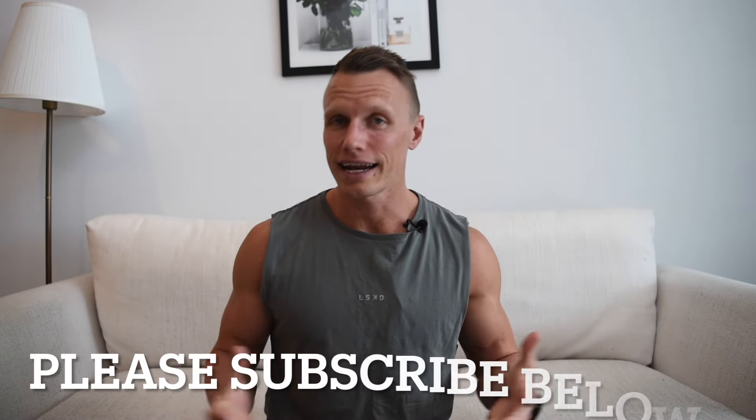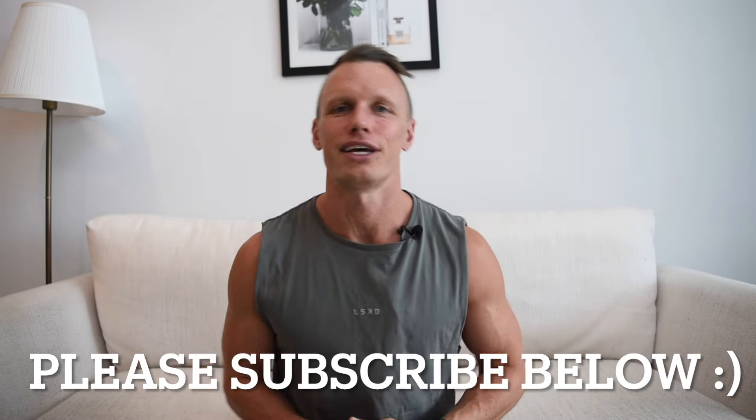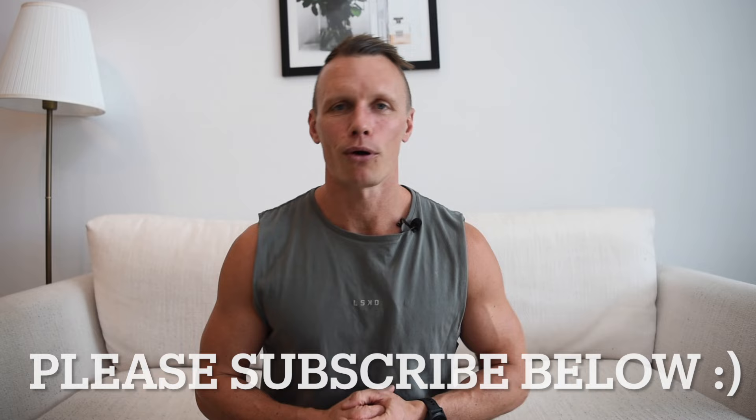If you have any other training tips or techniques, please drop them in the comments below. You can jump onto coachpeterday.com for HYROX training programs, and there's also an option to work with me one-on-one. Please subscribe to my YouTube channel, feel free to send this to a friend or tag them, and good luck on your next race day.